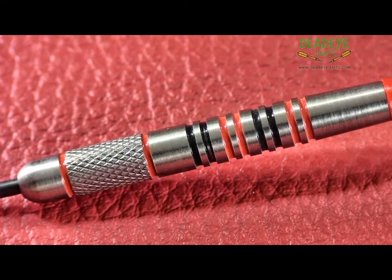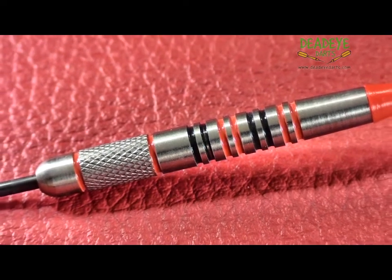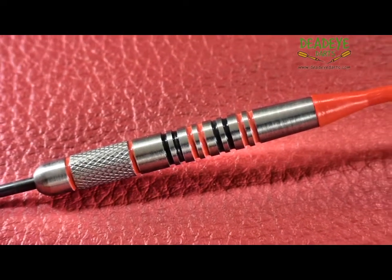Please note that over time the actual colours and designs of the shafts, flights and barrel wallet may vary from those shown in this video.